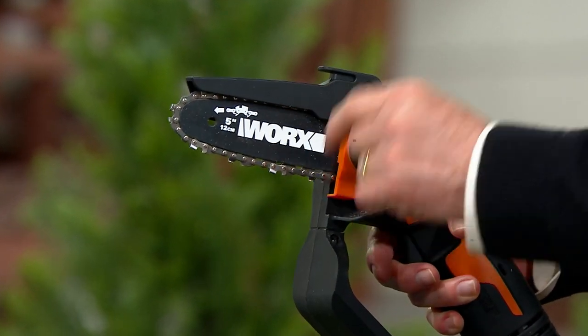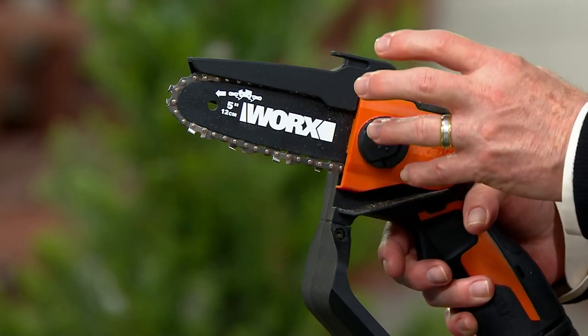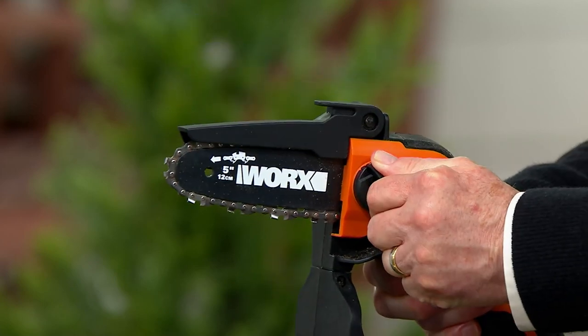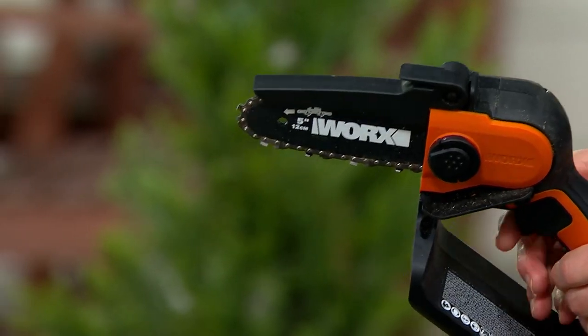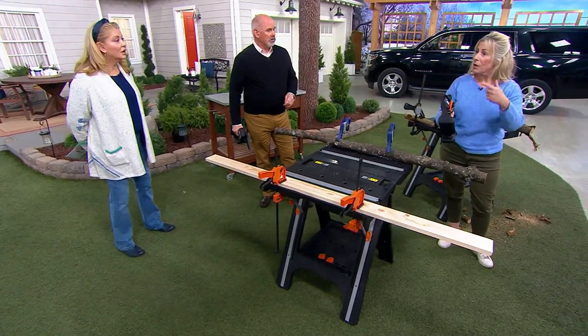That is ingenious. So we have a clean-out department for all the sawdust, and then we also have a chain tightener. There are only 1,300 remaining, and this is the season.